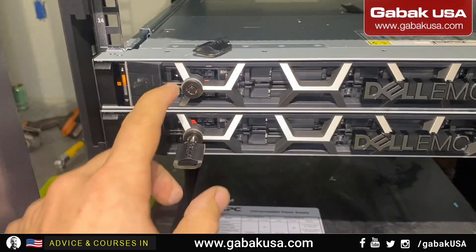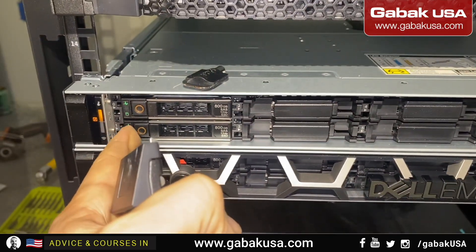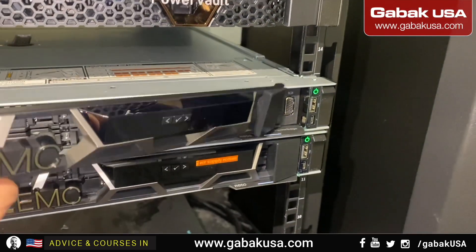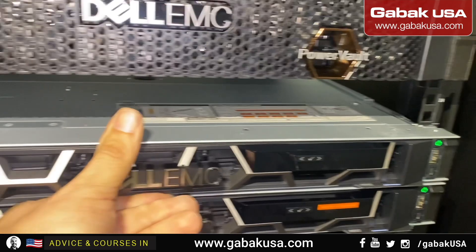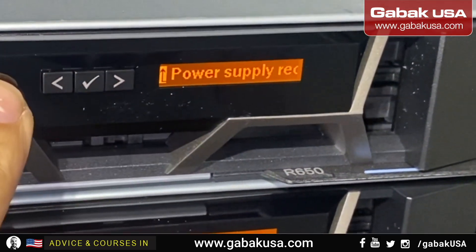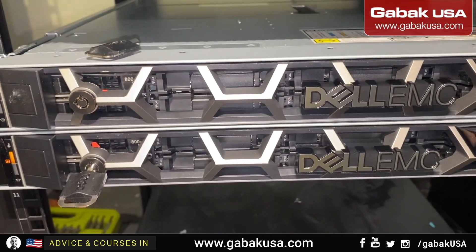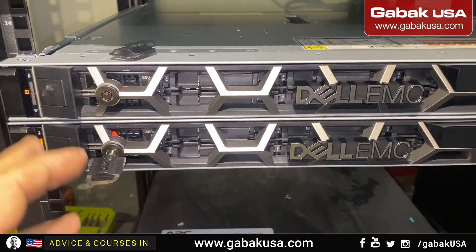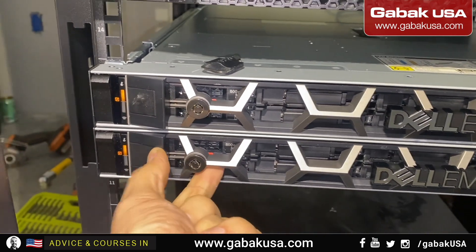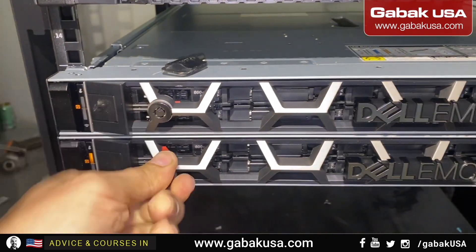As you can see, you push this like that and then you have access to the drives if you have to remove them. Also the VGA port — you put it like that and then you have the display, it will tell you if there is something wrong. For instance, I didn't plug in the other power supply but I'll do it later. That is how you protect it — you lock it and nobody will be able to open or access this.